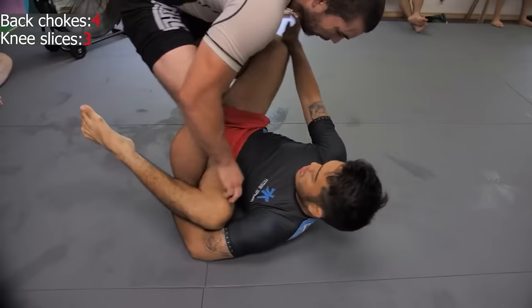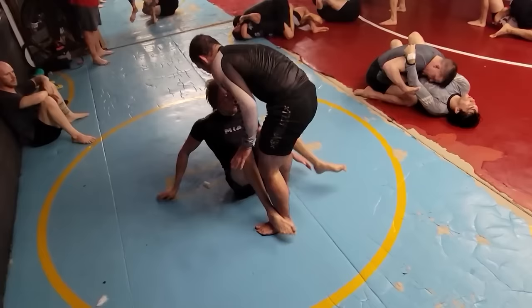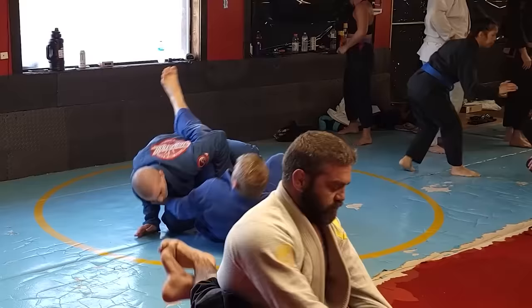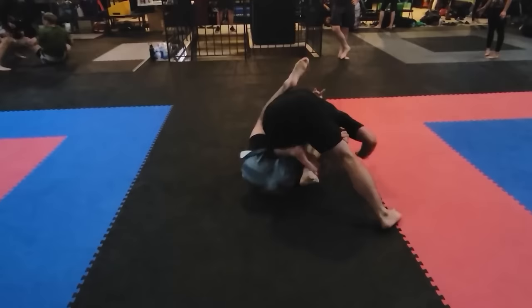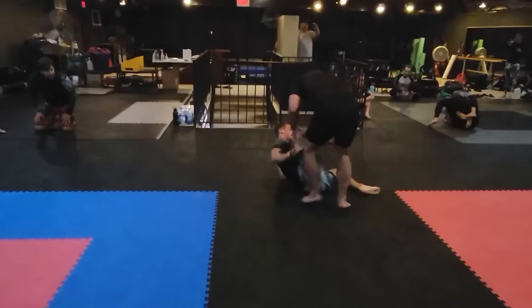Congratulations! You have a high degree of functional knowledge on the knee slice. Go out there and begin ruining days with this fantastic pass. If you want to learn more about Nogi passing in general, feel free to check out our instructionals on BJJ Fanatics. If you guys enjoyed the video, remember to leave a like and subscribe to the channel if you haven't done so already. We have a Patreon account if you guys want to support the cause. Otherwise, we hope everyone has a fantastic day and remembers to eat their Panda Express.